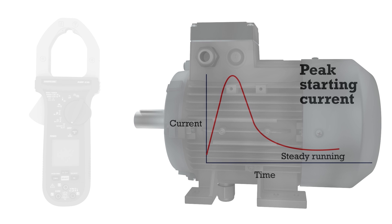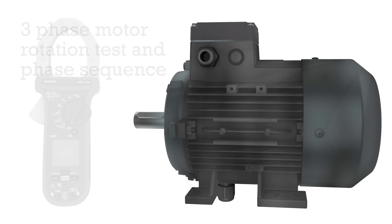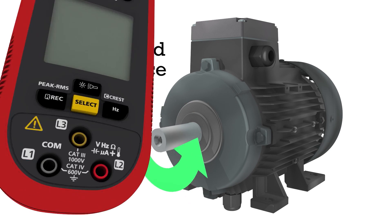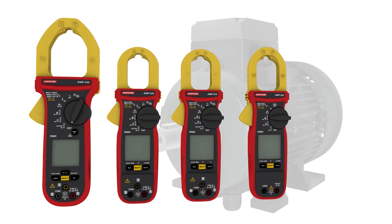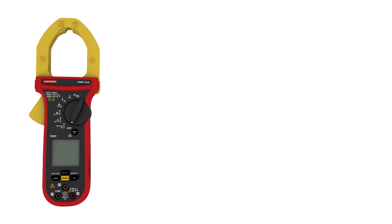Key motor maintenance functions include inrush current measurement for motor startup, three phase sequence and motor rotation, which is enabled by the three input jacks. The Amp 200 and 300 series clamp meters are surprisingly versatile, designed to eliminate the need for multiple tools and provide all-in-one measurement capabilities.